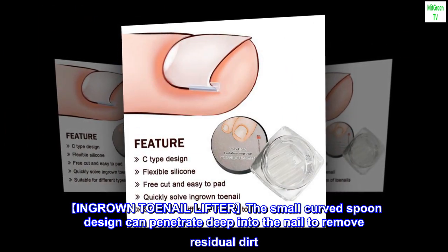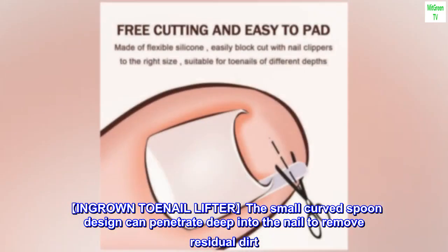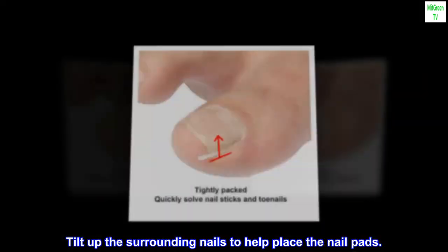Ingrown toenail lifter: the small curved spoon design can penetrate deep into the nail to remove residual dirt, and tilt up the surrounding nails to help place the nail pads.